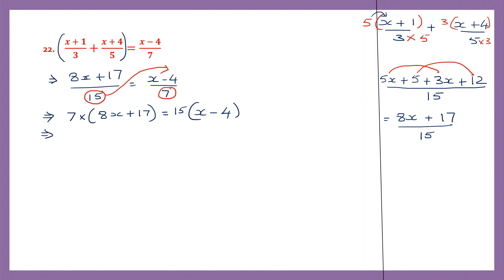Now let's open these brackets. So 7 into 8x: 7 eights are 56, that's 56x. Plus 7 into 17. So let's multiply that: 7 sevens are 49, carry 4. 7 ones are 7, plus 4 is 11. So that is 119. Let's write that: 119.